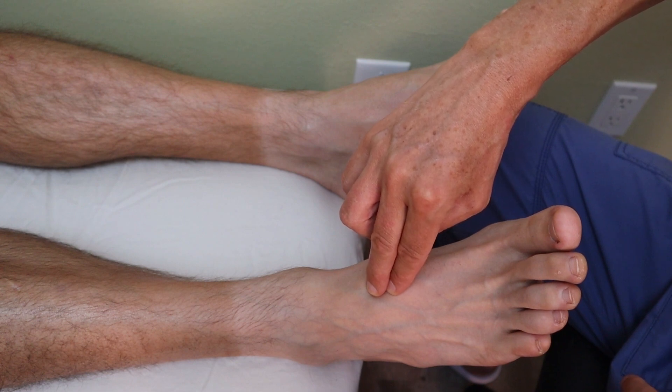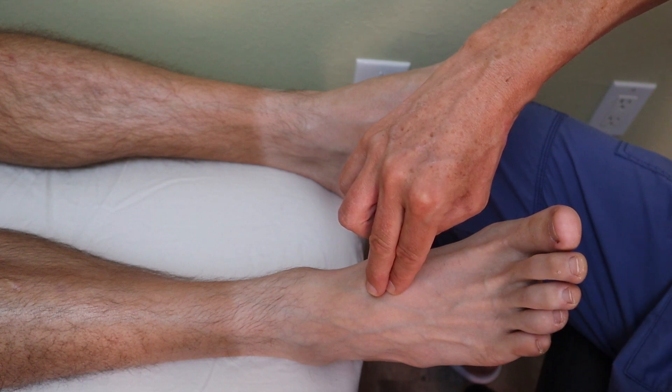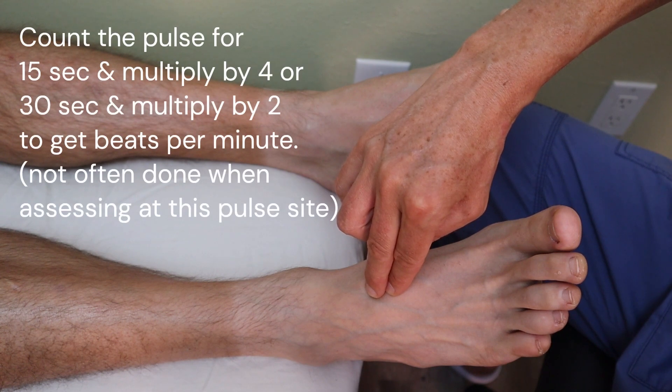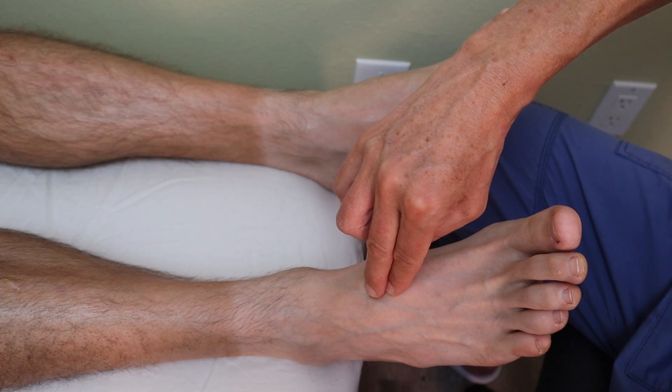Note the strength and amplitude, which means the force of contraction you feel underneath. Slightly hold your fingers on top of it, then count for 15 seconds and multiply by four, or count for 30 seconds and multiply by two to get beats per minute.